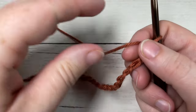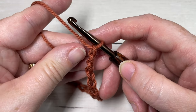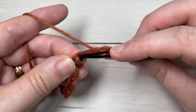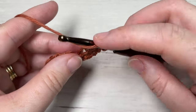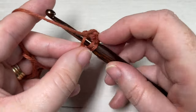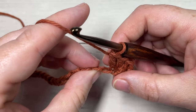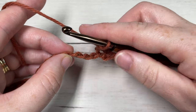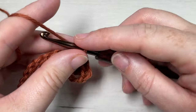Once you have your foundation chain worked, you're going to begin Row 1 by working three double crochet stitches into the fourth chain from your hook - so three double crochet stitches all into that same chain. You're then going to skip the next three stitches, and into your next stitch work a single crochet, chain three, and three double crochet stitches all back into the same stitch.